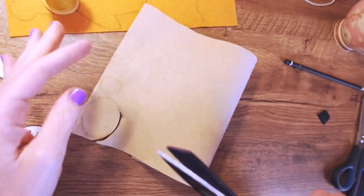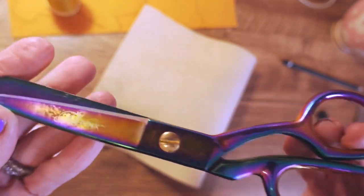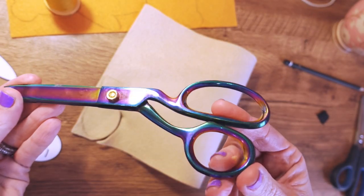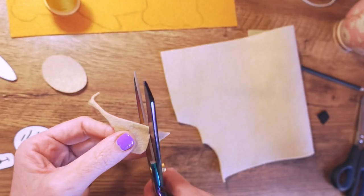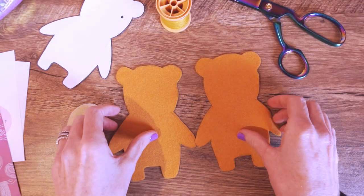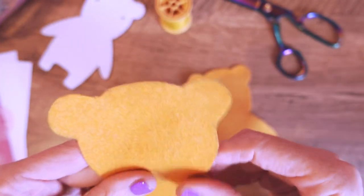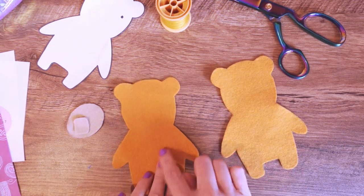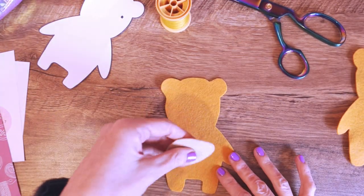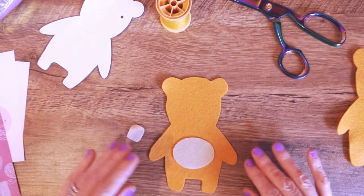Before we cut these out, can we just take a moment to appreciate the beauty of my chula pink scissors — aren't they stunning? I bought these from the quilt show a couple of years ago. I've finished cutting those out and you can see there are a couple of little smudgy pencil marks, so I'm just going to choose the good side and put the pencil marks to the inside. I'll do the same with the tummy — put any pencil marks down on the inside so we can't see them.